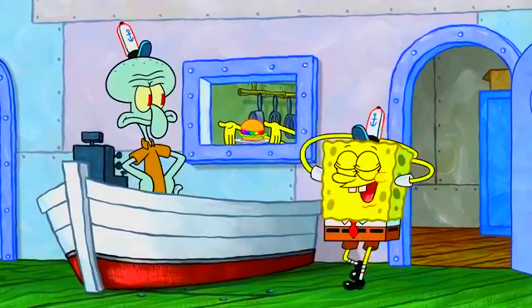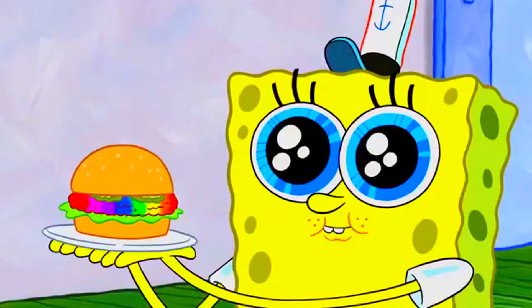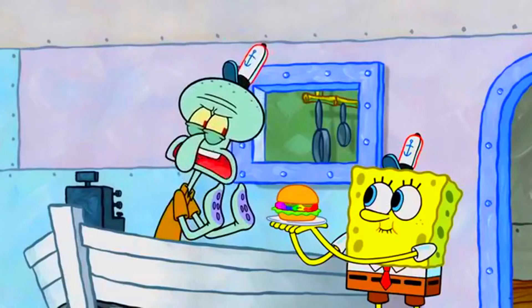What is that? I call it a rainboger. It contains all the colors of the rainbow. It will bring the whole world together. Yeah, together to heave.